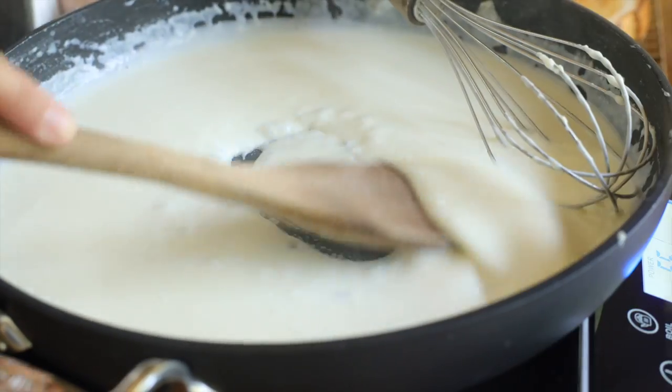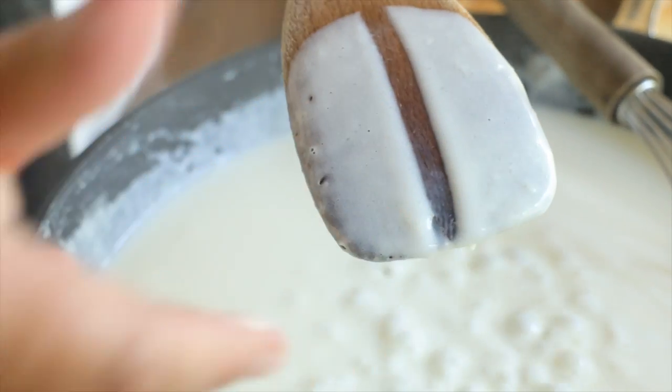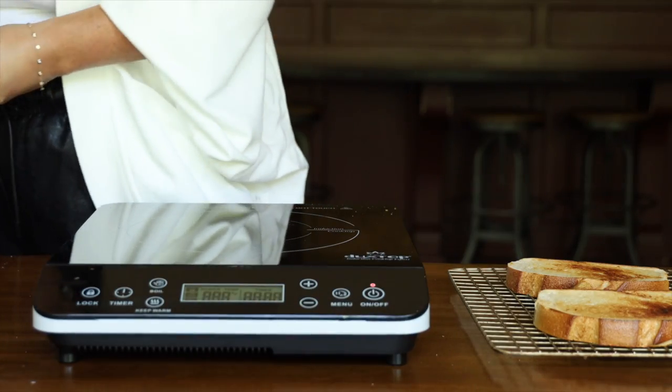To check your sauce for consistency, grab a wooden spoon, dip it in the sauce, and run your finger along the back of the spoon. If the line stays, your sauce is ready to move on to the next step. And be careful, it's hot.